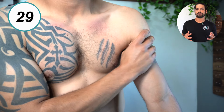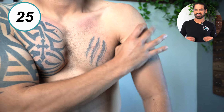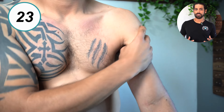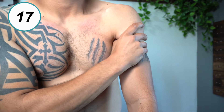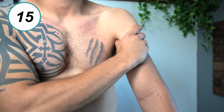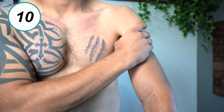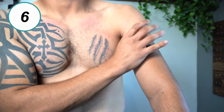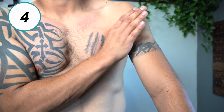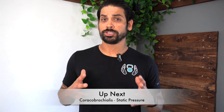Perform micro-movements for 30 seconds on the most tender spots by moving back and forth and side to side. Don't forget to work on the other side.